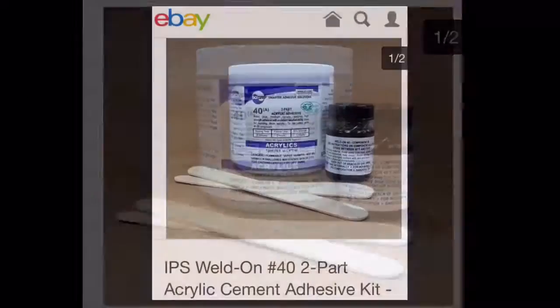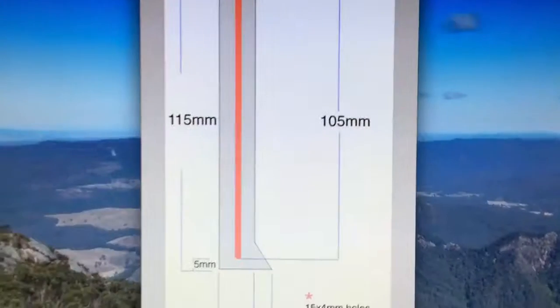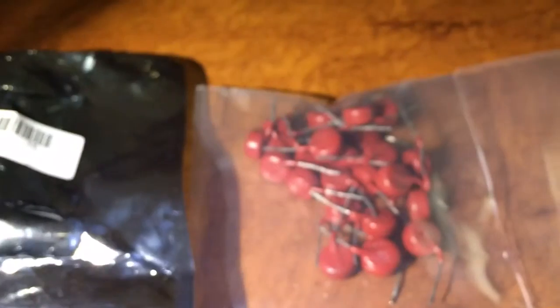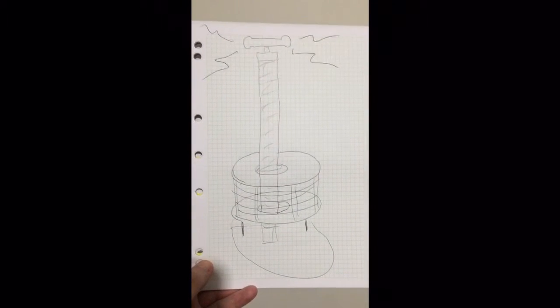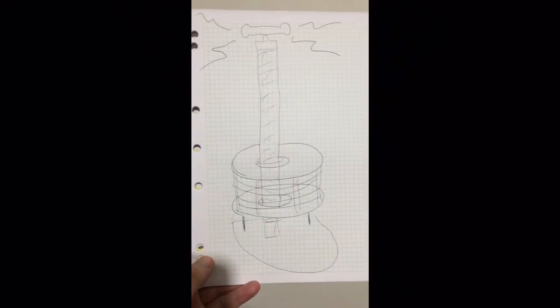I'm still waiting on a few things. I'm going to try this Weldon 40 to glue PVC to acrylic — hopefully that works. I have yet to order my spacers, meanwhile I've got spares of everything. The ZVS driver, capacitors, and a spare identical flyback transformer from eBay have arrived. So if anything blows up I'll be right, but it's funny the wrong stuff has arrived. I should be back when I have a nice, at least freestanding coil running the pulse width modulation.